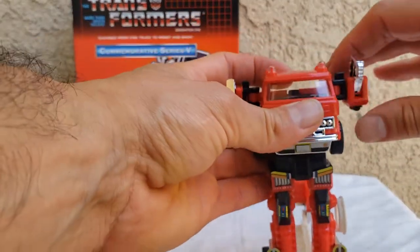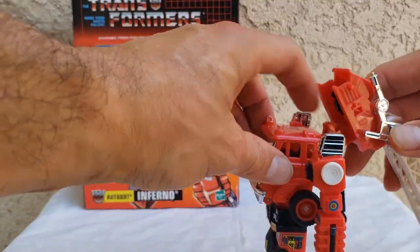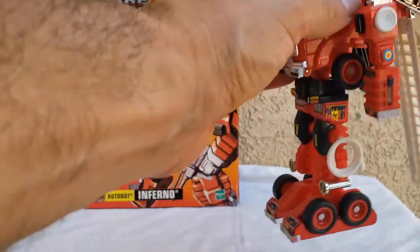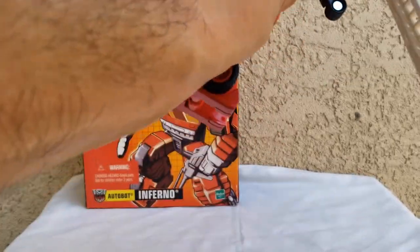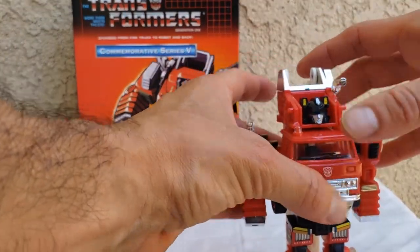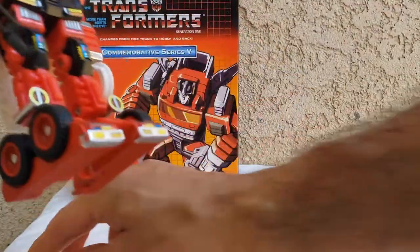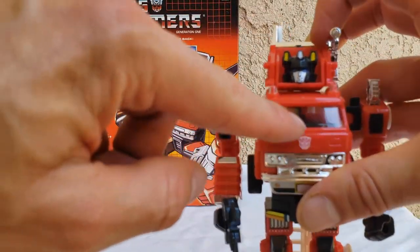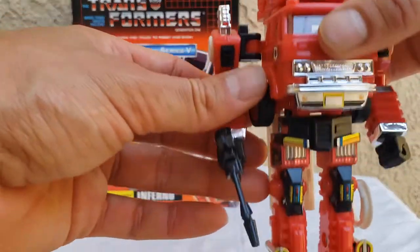That goes up here. Very basic — the head goes in here, and there's a little tab over here that just snaps in. Forgot to rotate this correctly. Let me try to tab that in. His hands are pretty flimsy but they connect. There's a little gap over here. Same thing in between his waist — you got that little gap. Nothing horrible, but it does detract from the figure.